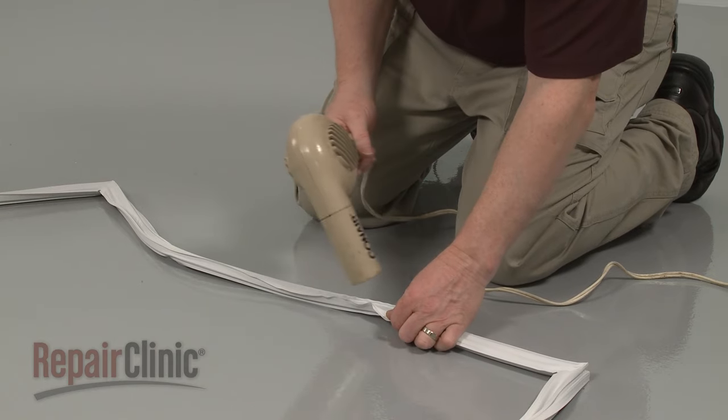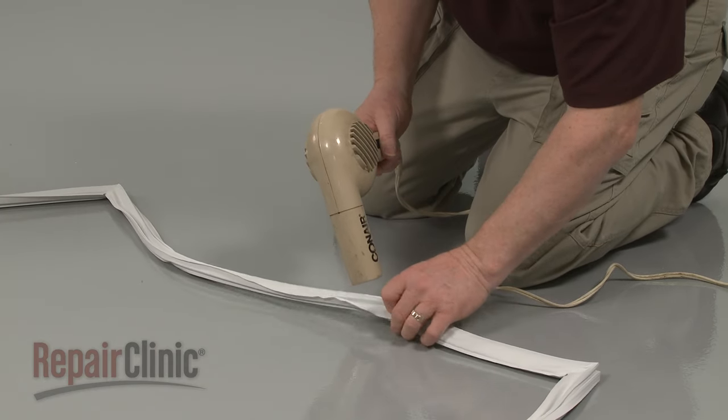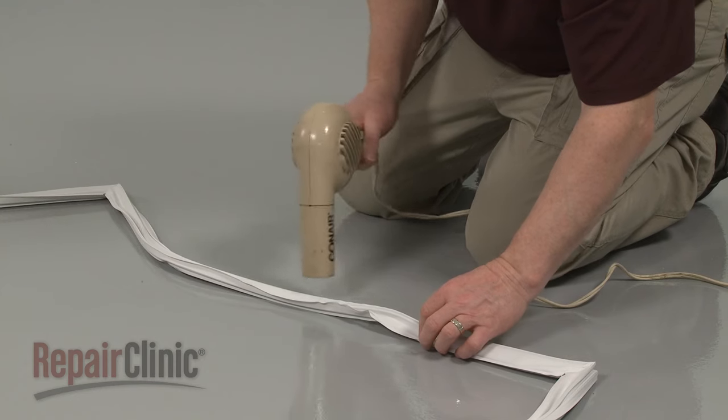You can use a hair dryer set on low to help make the seal more pliable for installation, or soak the gasket in a bathtub filled with hot water.